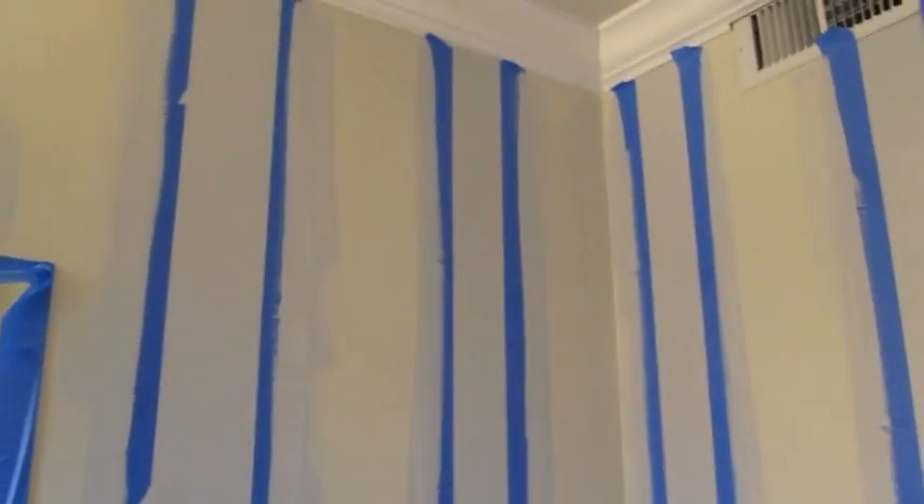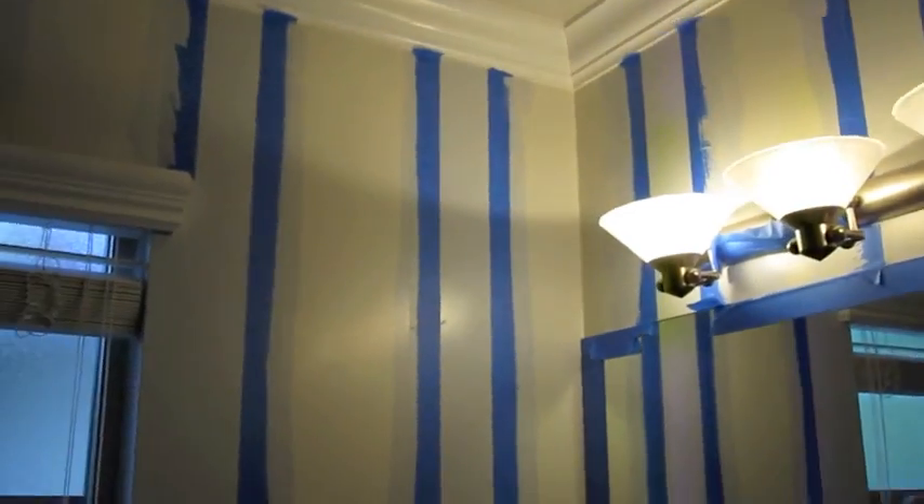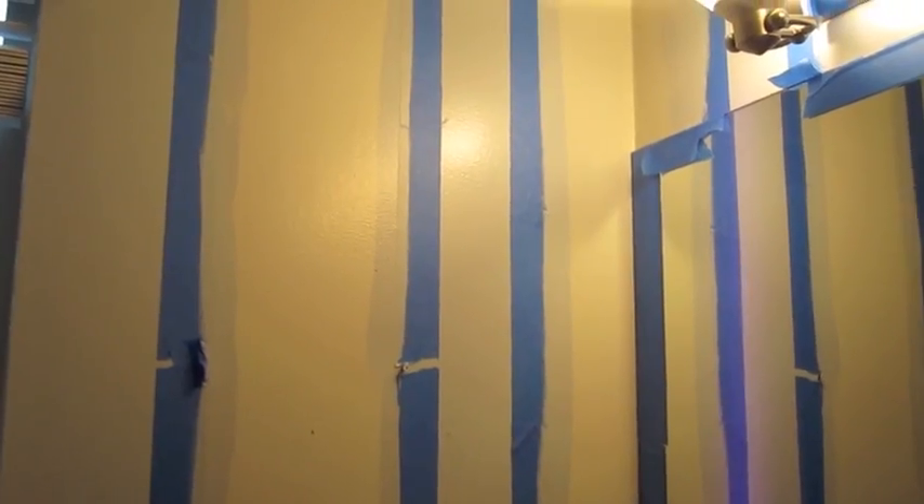I just finished painting the blue all over the tape. Now I'm going to let it set for about an hour just to make sure it's really dry. You can see I've gone around and painted along all the lines. So now we wait.